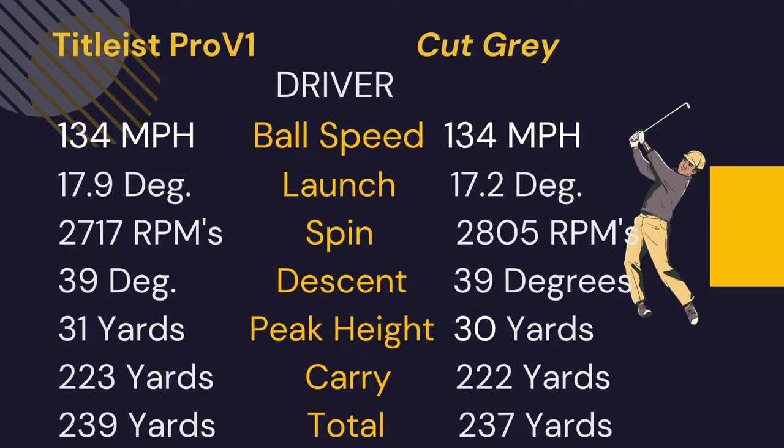With the driver, ball speed was the same. The Cut launched about 0.7 degrees lower, and spin was less than 100 RPMs different between the two balls — so they were very comparable with the driver. At my swing speed, the 80 compression of the gray wasn't at all the detriment it would be for a high swing speed player.